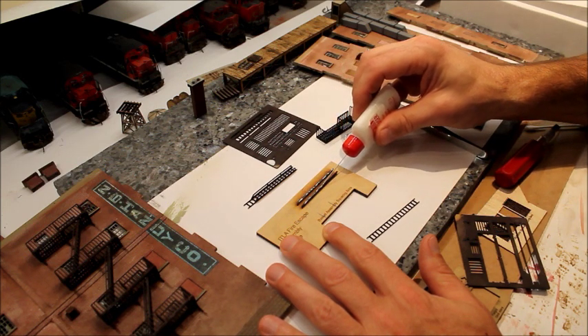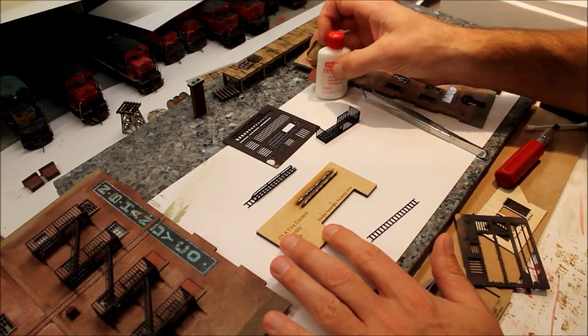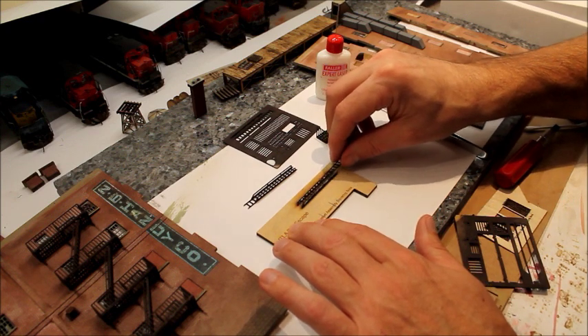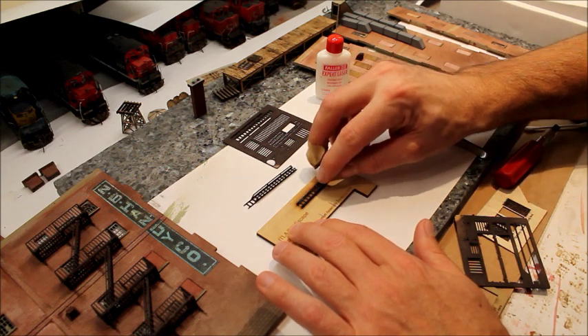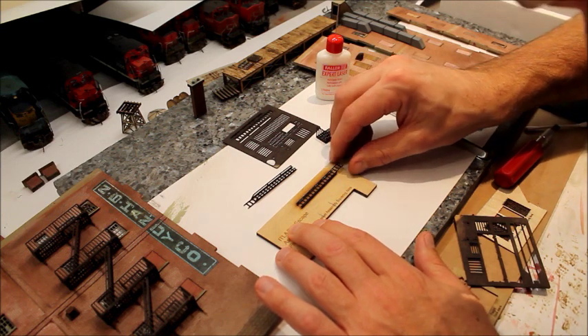Just put the glue along the edge of the handles for the fire escape, then take the ladder — which is cut out — and drop that right in place. The fixture helps hold the handles at 90 degrees.